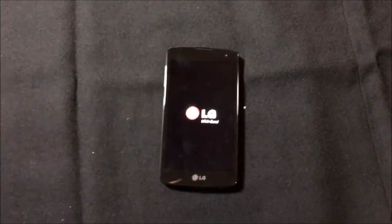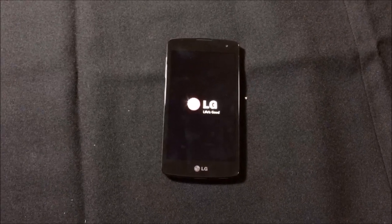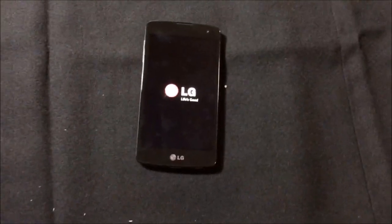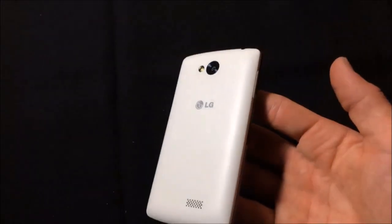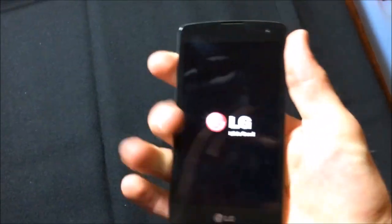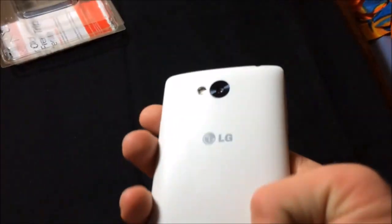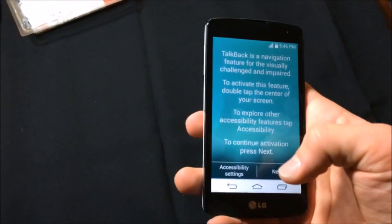Let's wait for this thing to finish turning on. This is the LG Tribute for Virgin Mobile USA. It feels good, it has a good feel to it. The corners are pretty abrupt, but other than that I like the design. It seems really sleek in the back being so smooth, which you don't see on very many of these prepaid phones.